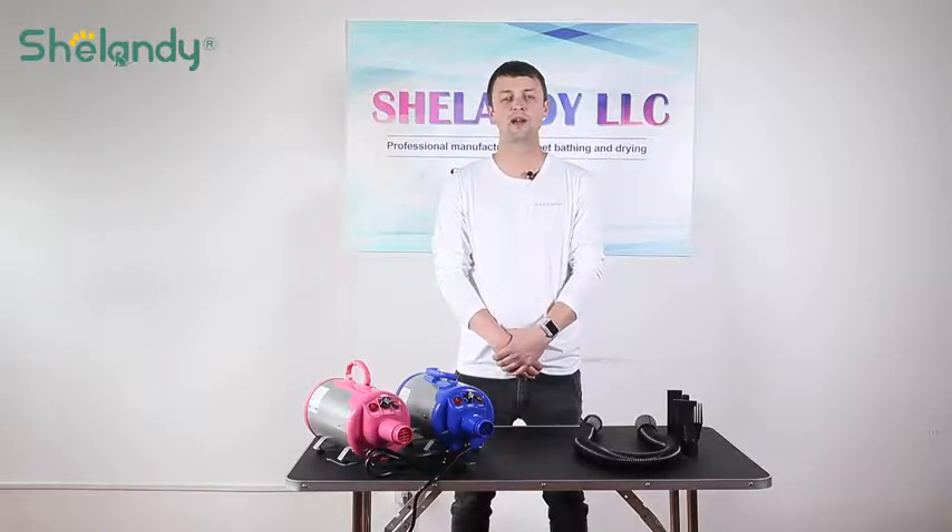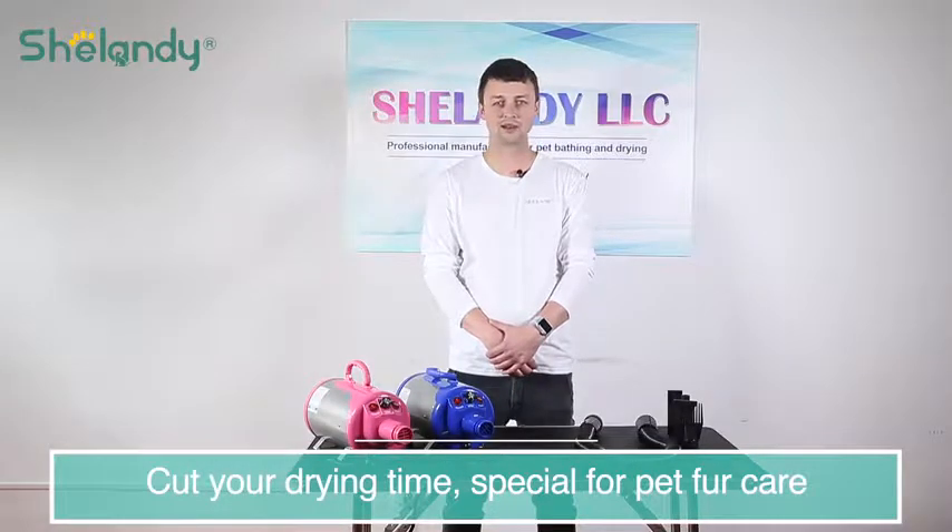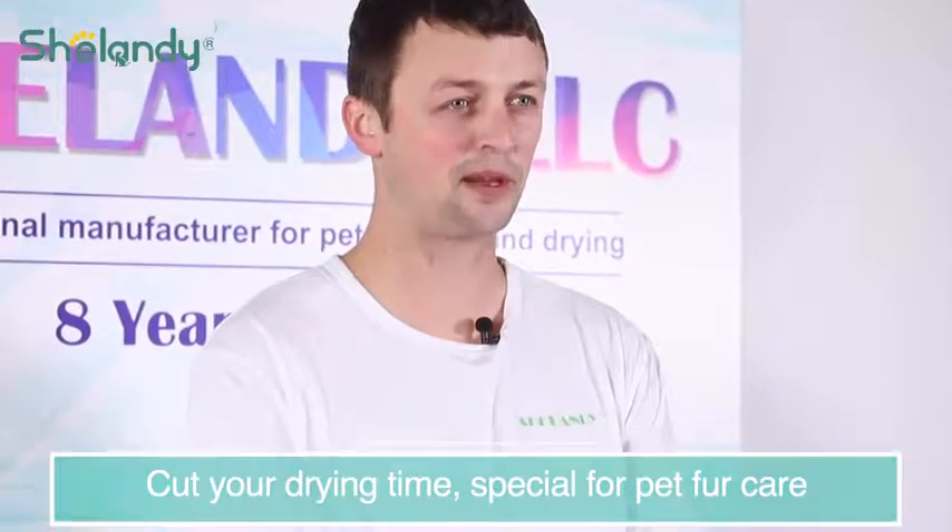Our dryer is designed for heavy coated pads. If you ever struggle with drying your pads, our dryer can effectively cut your drying time. It also has amazing designs and features for your pet fur care.